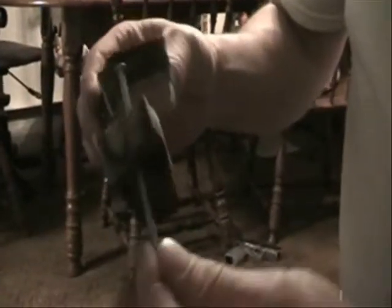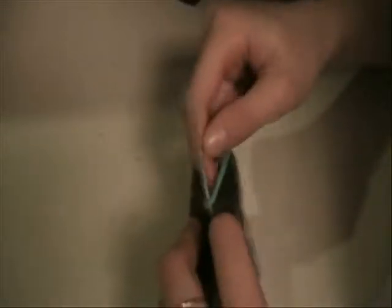Now I'm going to drill a hole for the nail. Here's the nail. It goes right in. What we're going to do now is put an elastic around there so that while it's back in the water it doesn't come out.